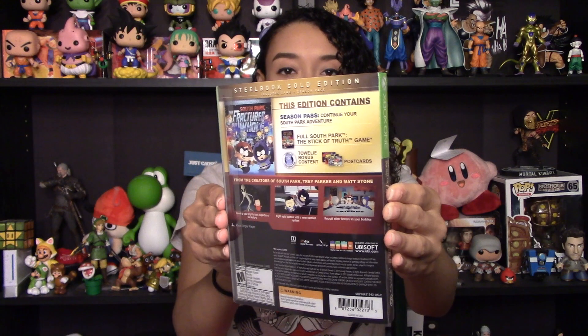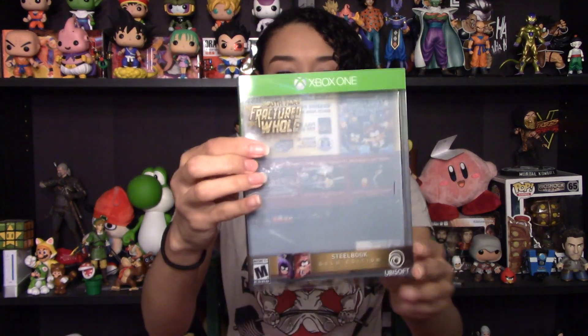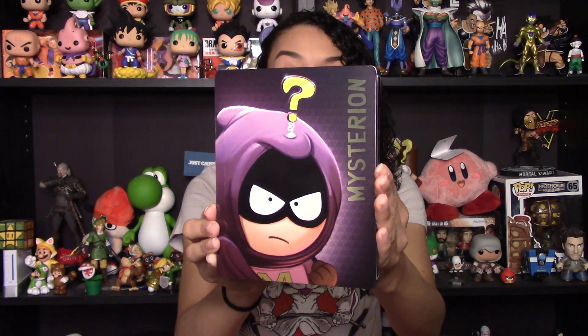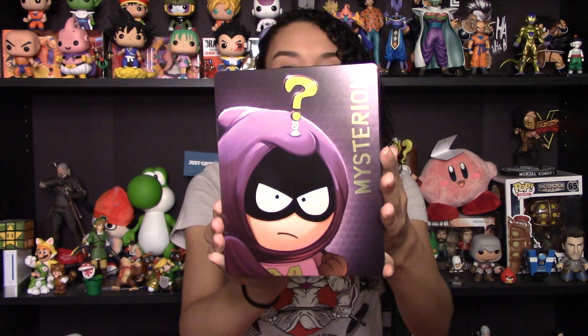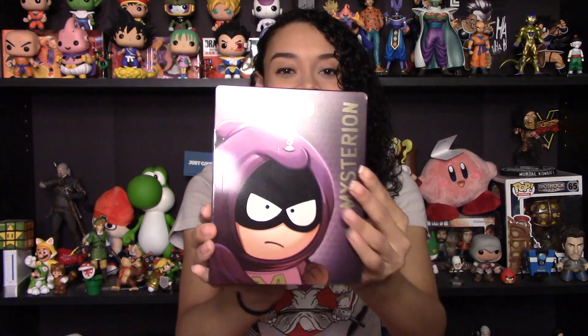Here we go! So that's the sleeve that has all the information on it. Now looking at the steelbook itself — it's Cartman as the Coon! Oh my goodness! And then on the back we have Mysterion. That just looks really cool. I really wasn't expecting that at all because you couldn't see it through the sleeve. So that is really neat.